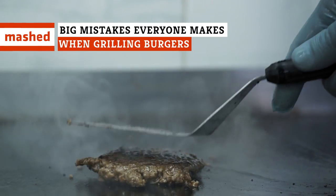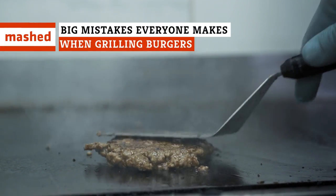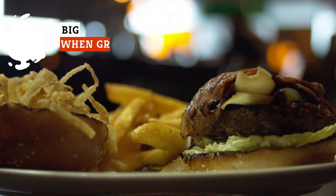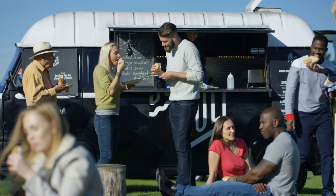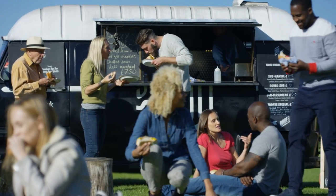Making burgers is not quite as simple as it seems. From low temperature on the grill and smashing your burger to overworking the patties, there are a lot of pitfalls out there when you fire up the grill. These are the biggest mistakes that everyone makes when grilling burgers.